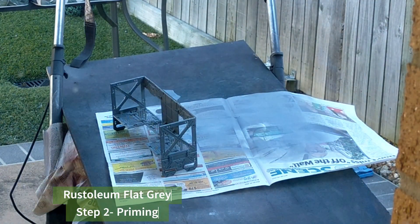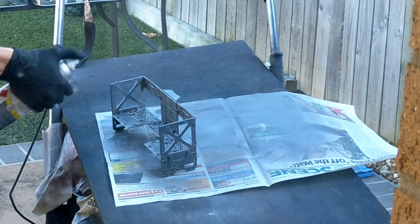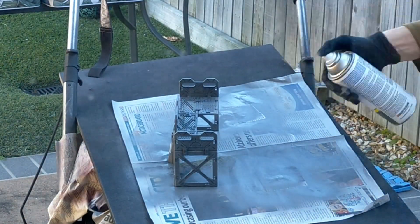Next up is priming. I used a Vallejo Fat Grey — I use this because it's cheap. Just make sure you get all the nooks and crannies. This paint's thick so I spray from a distance.